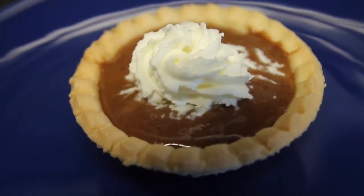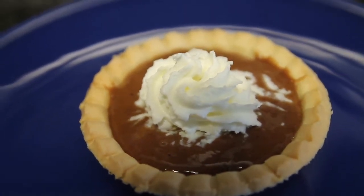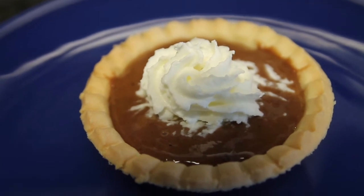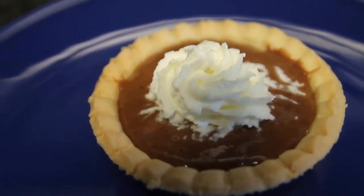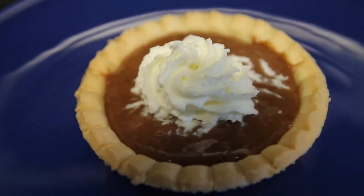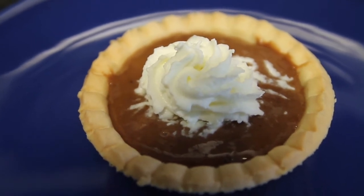And there you have it guys, simple but delicious. The macros as well as the ingredients for this recipe will be down in the description box, even though there are only two. Thanks for watching — as always, subscribe and like if you haven't already, and I will talk to all of you in the next video. Till then, peace out.